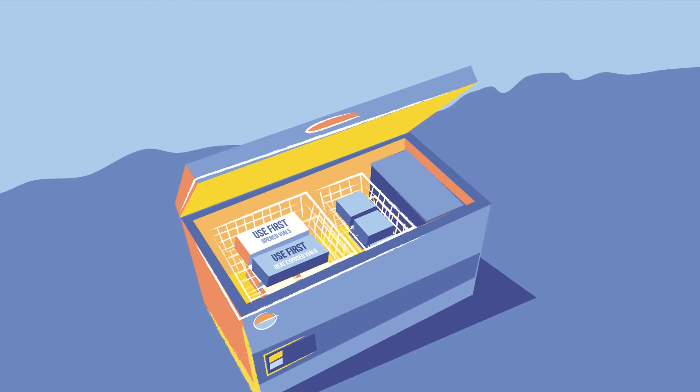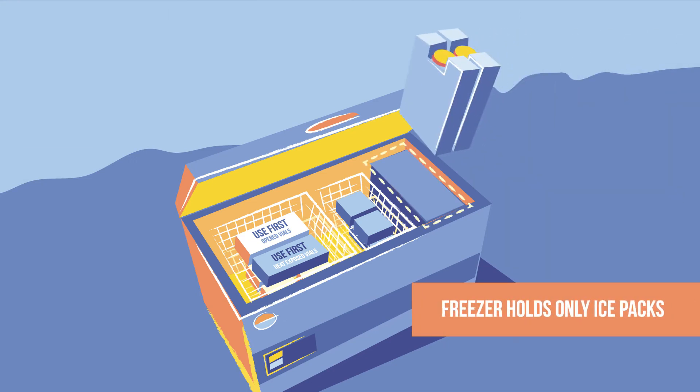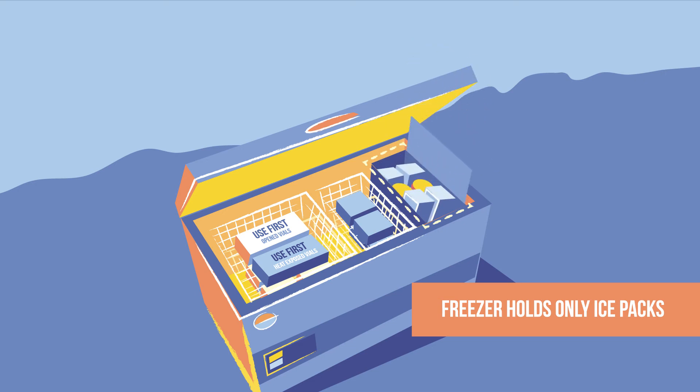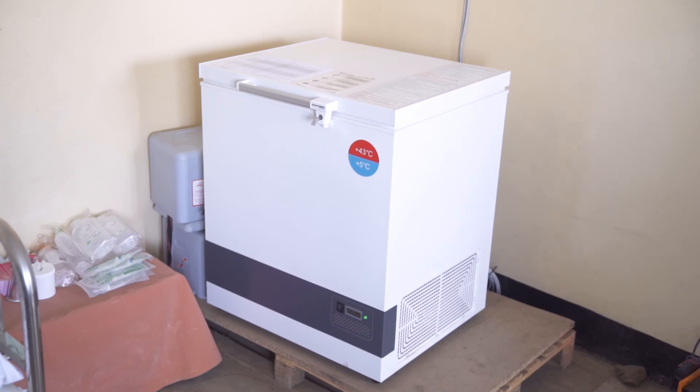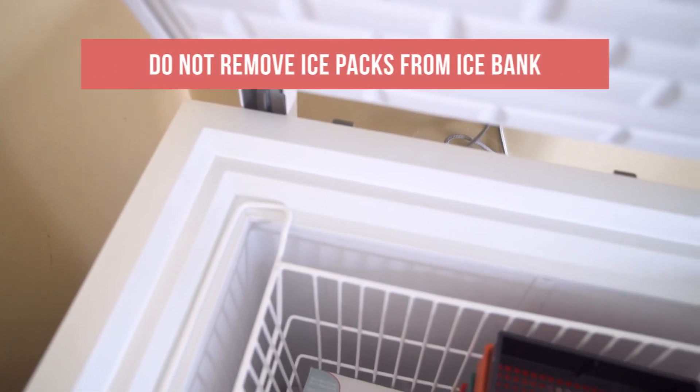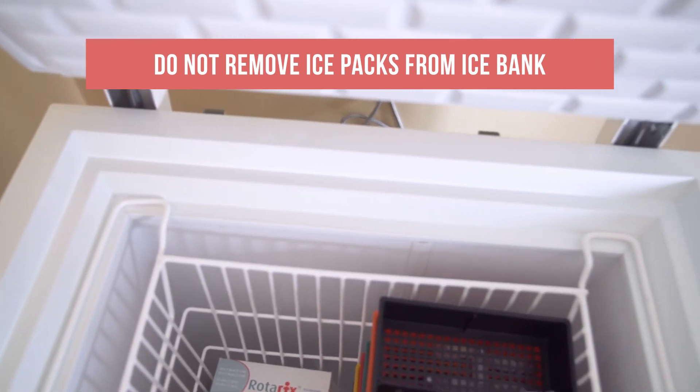Take a closer look at the freezer. Remember, this compartment should hold only ice packs, and the internal lid should be kept closed before closing the main lid. You may have a solar direct drive model with an ice bank instead. If you do, never remove ice packs from this area.